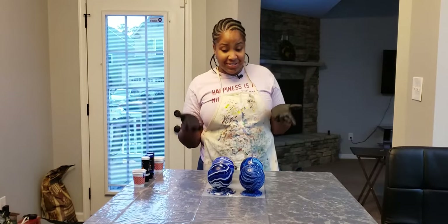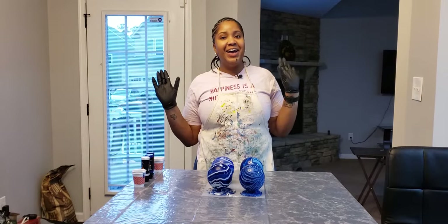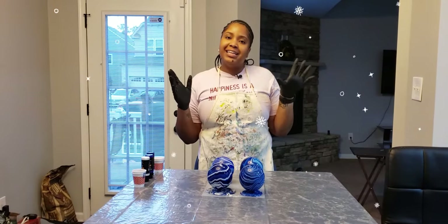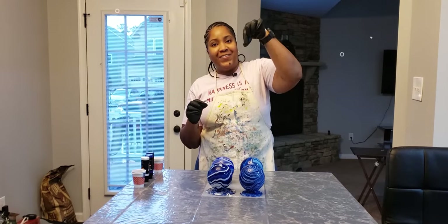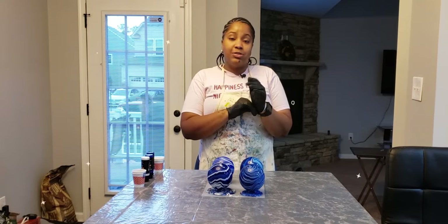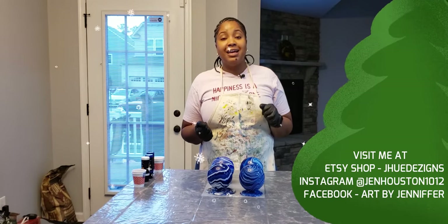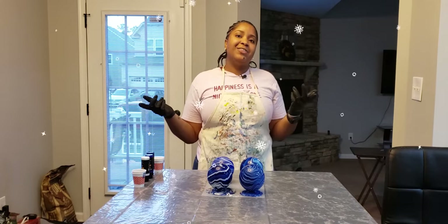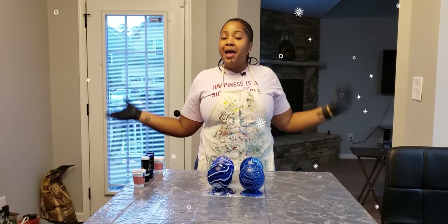Okay guys, so you saw how I made these balls and I think that my blue balls turned out absolutely amazing. They're Christmas ornaments. If you want to, you can stay tuned and see exactly how we put the little connector piece on it for you to hang it on the tree. Somebody asked me about that in last week's video, so I'll add that to the end of this video. Until next time guys, I hope you enjoyed this week's content. If you haven't subscribed to my channel yet, make sure you subscribe and hit that notification bell so you can get more of my content each week.